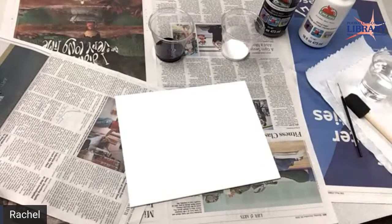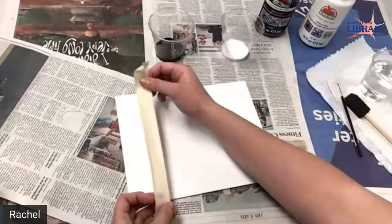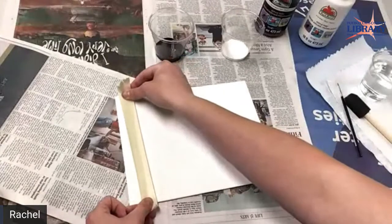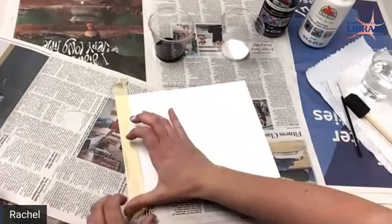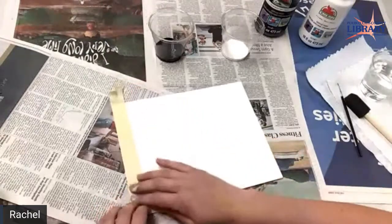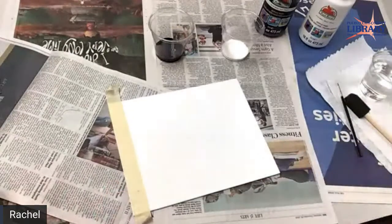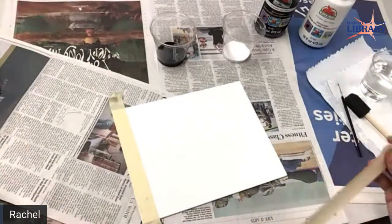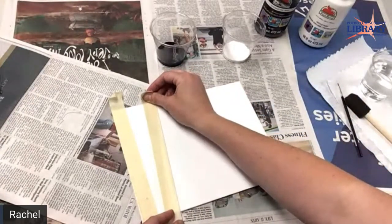My tape kind of got stuck together, so we'll take one piece of tape. You can do any way you want — a tree that goes kind of sideways, or one straight. Just put it anywhere on there. I'd suggest leaving the ends up because you're going to have to pull it off. I'm going to have my tree kind of close to the edge, but you can put it anywhere. It's up to you and how you want your trees to look. They're all unique to you.